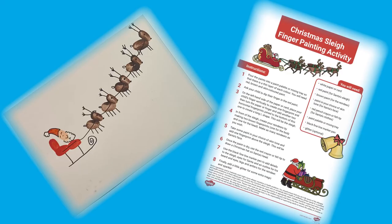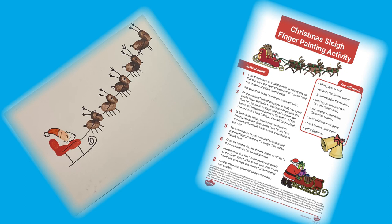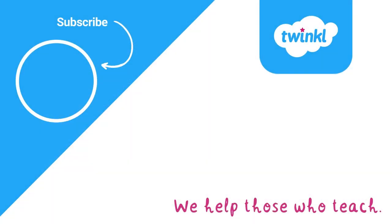I hope you enjoyed the activity. See you next time. You could also check out our Christmas sleigh finger painting activity.